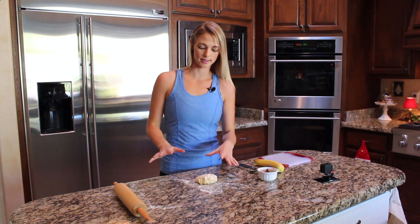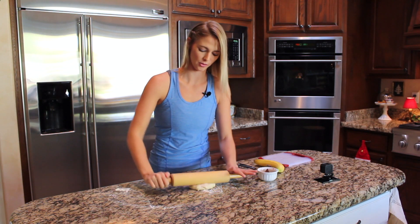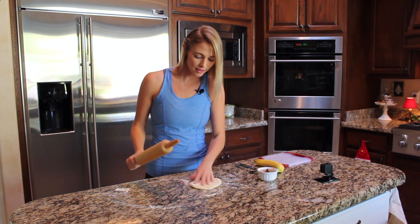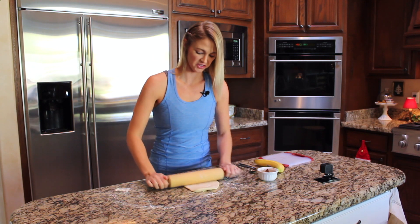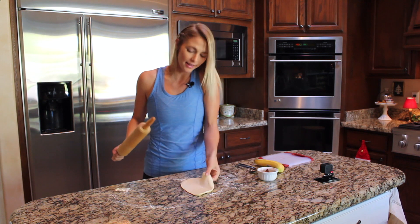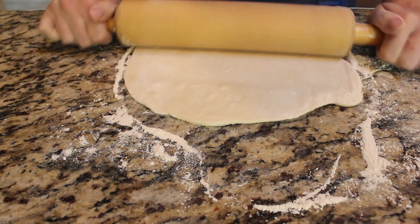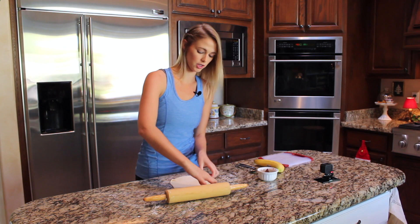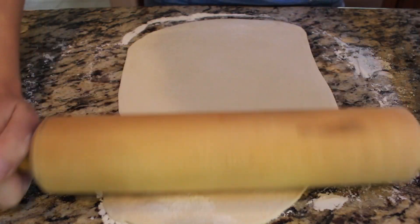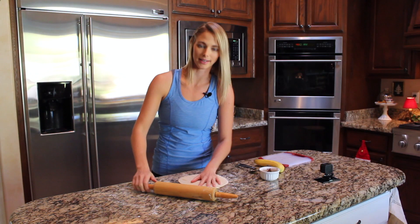Oh my goodness, I cannot tell you how excited I am for this part. I love rolling out dough because who doesn't like playing with their food? Maybe that's just the kid in me, but I think it's awfully fun. It never turns out round — that's just the reality of rolling out dough for me, but that's okay. So we're just going to roll this out and flip it. If it sticks, that's just because you need more flour. I definitely tend to keep it a little bit simple in the kitchen because I don't have all the time in the world, but I do still like to cook, so I find ways that I can cheat the system. Not everything is homemade — I didn't make this dough, I bought it.